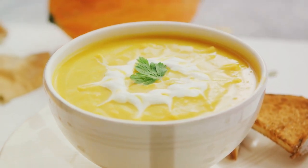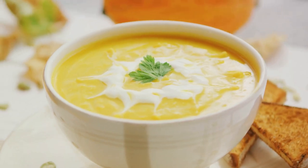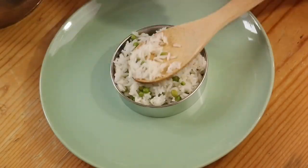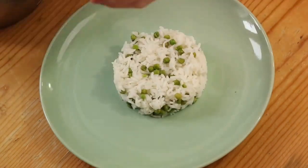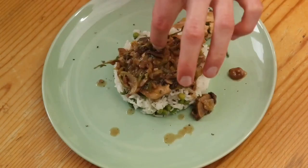And there you have it — the sweet, nutty flavor of butternut squash in a creamy, rich risotto. The squash, roasted to perfection, blends its sweetness perfectly with the savory notes of the arborio rice and parmesan cheese. Each spoonful is a warm, creamy delight that's sure to please on a cold winter's evening.